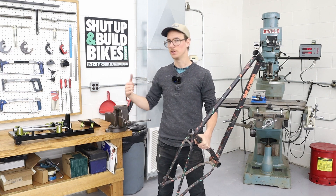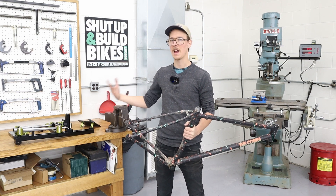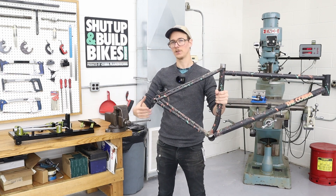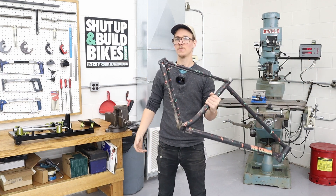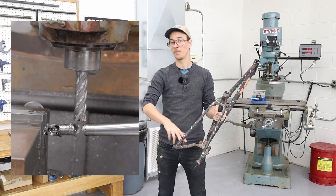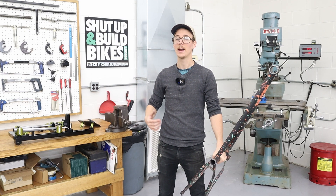You could also use this for unicrown fork blades, segmented fork blades, maybe a unicycle — there are different applications you might get pretty good results with, but it's predominantly intended for seat stays. Maybe you've put the bends on them and now you need to use a hole saw to notch for the seat tube, or cut out for round dropouts. You might use a slitting saw to prep for plate-style dropouts, or for chainstays you might do flat mount disc brake prep and machine the chainstay to fit against the bottom bracket shell.